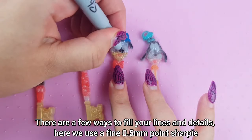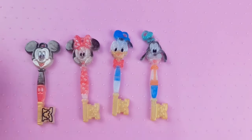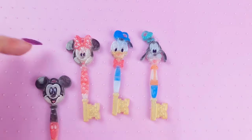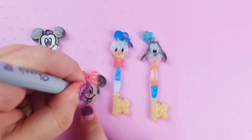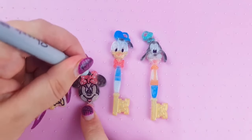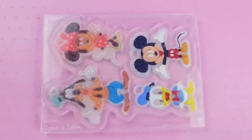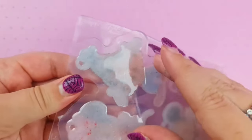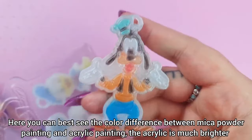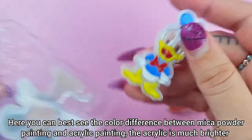There are a few ways to fill your lines and details. Here we use a fine 0.5mm point Sharpie. Here you can best see the color difference between makeup powder painting and acrylic painting. The acrylic is much brighter.